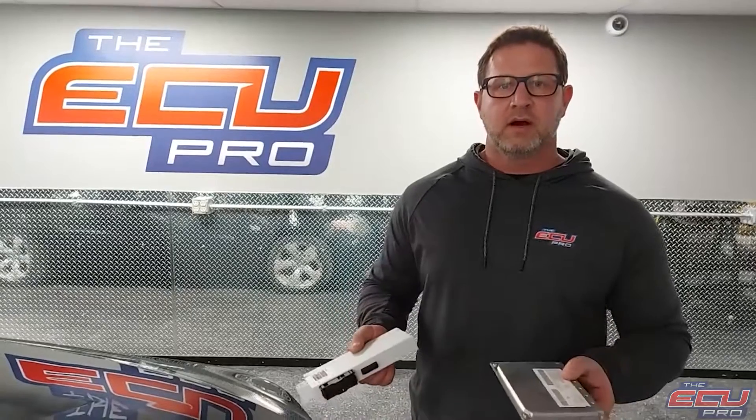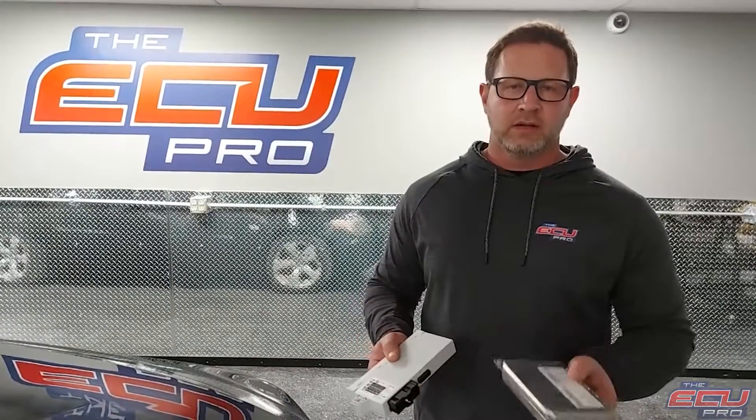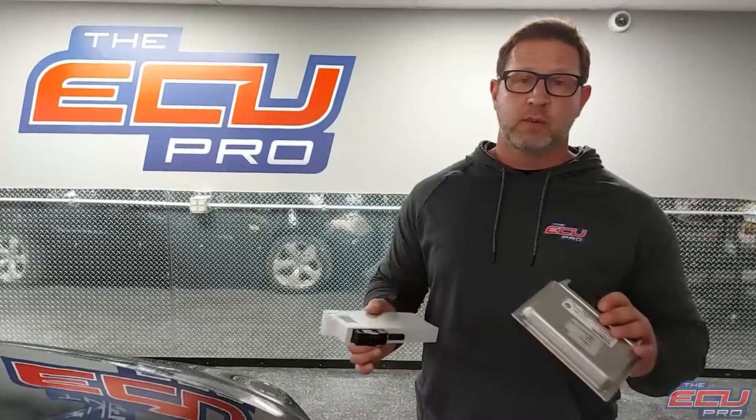The reason we want all three is we actually take one of the cars out of our fleet, install your parts into the car, start the car, run the car, and diagnose it to figure out what the problem is. If there's no problem, we charge you a small test fee and ship all the components back so you can go to your mechanic and figure out what else is wrong with your car.